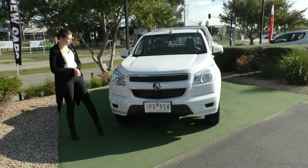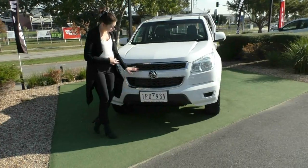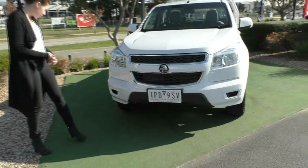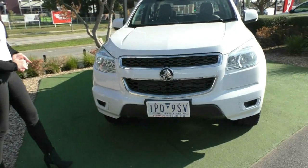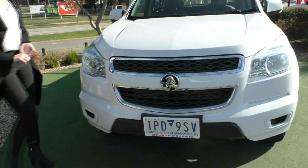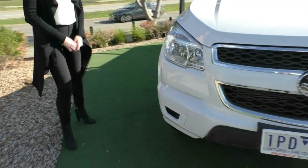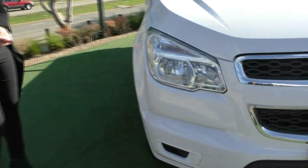This car is the perfect work vehicle. You have your Holden badging right on the front there with that switch system grille. The front of the car presents in very good condition — just a couple of very minor stone chips, but nothing worth pointing out. In this model you do have the very large headlights, and your indicator is built in there too.